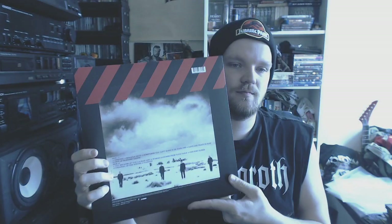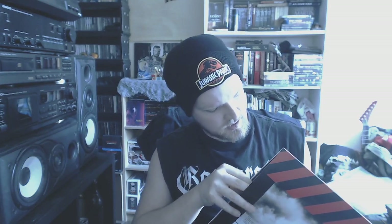Then we go to U2 with How to Dismantle an Atomic Bomb. For me a really, really good album and I still love it to death. It came with a lot of goodies. This is the record sleeve — there's an extra one in there with the original. One of my favorite U2 songs is on here: City of Blinding Lights. Comes with a massive booklet with all sorts of photos and different kinds of stuff, which is pretty cool.